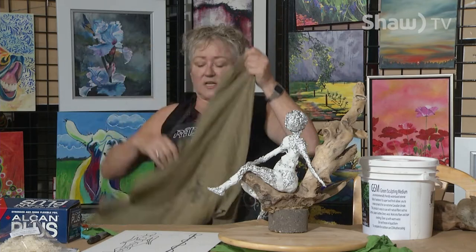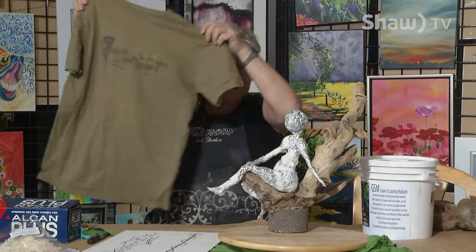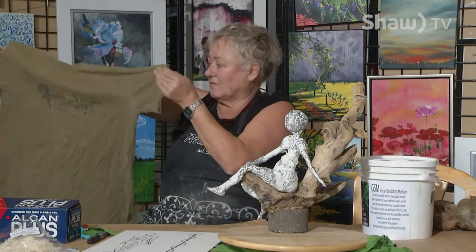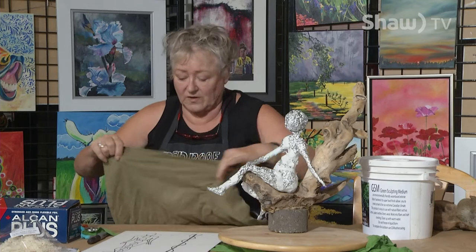Now we're going to get the fabric out. This is my son's t-shirt — I don't think he meant for me to cut it up, but there it is. Take your husband's or son's favorite t-shirt and make a sculpture out of it. It has to be 100% cotton because if there's polyester in there it's not going to work very well.